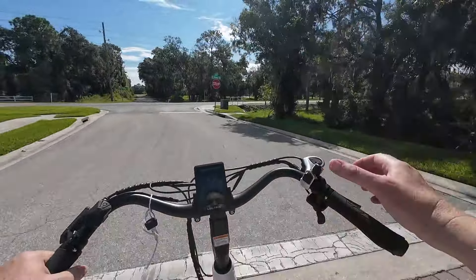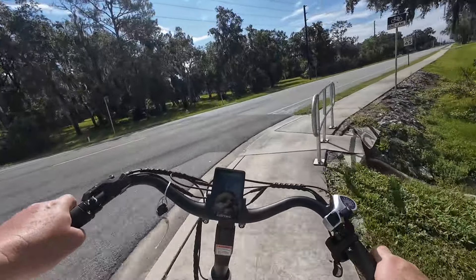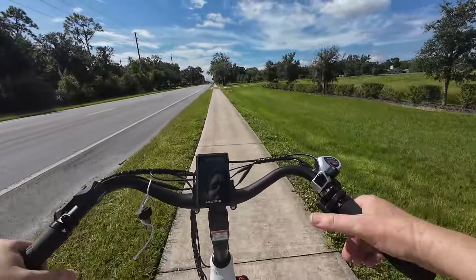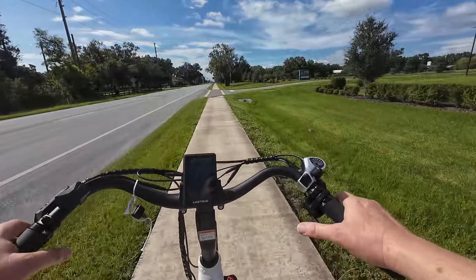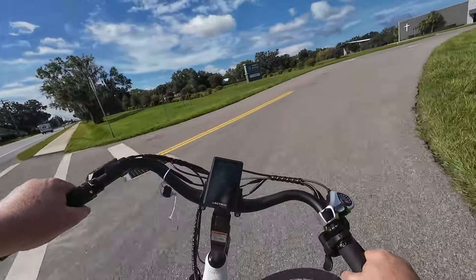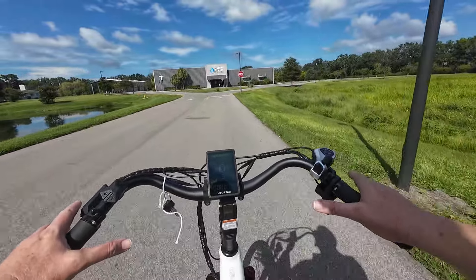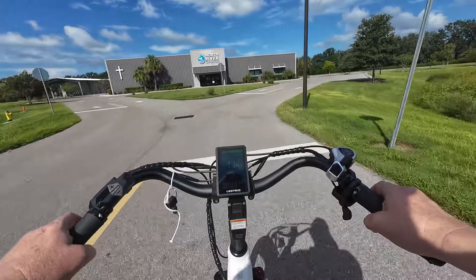You do have to put forth a little effort in the pedal, which means you get a little bit of exercise, which is nice. I also like these handlebars. I typically don't care for handlebars that are swept back a lot, but it's a combination of the grips they use and the angle of the brakes - it just works well. These aren't swept back as much as another bike I recently had on the channel, which was really uncomfortable, so this just makes it a good bike to ride.